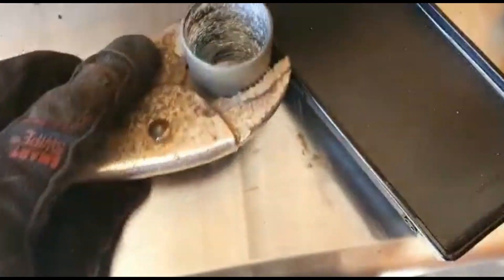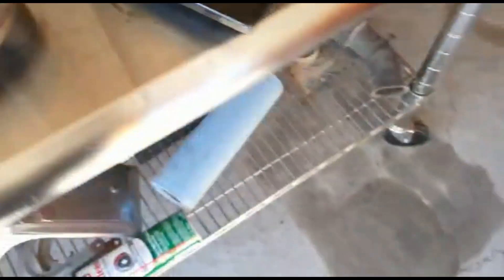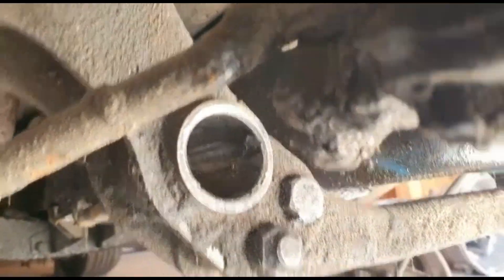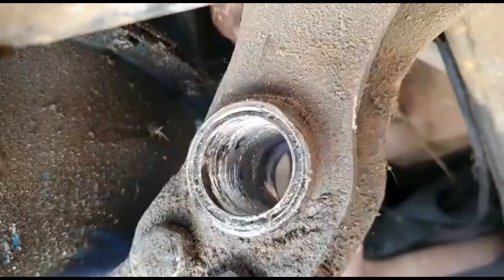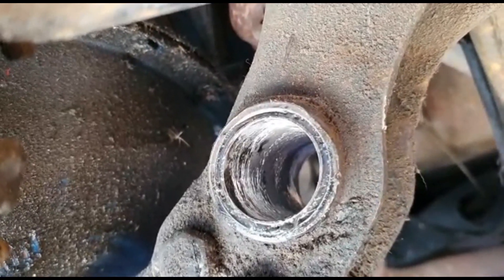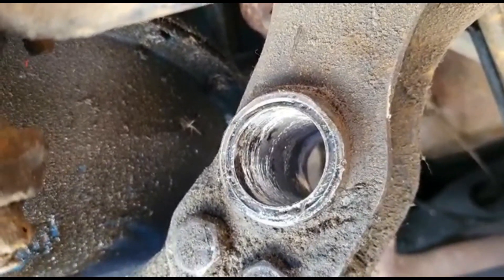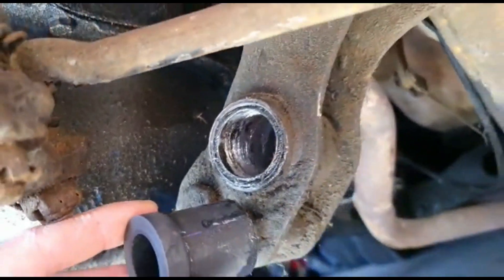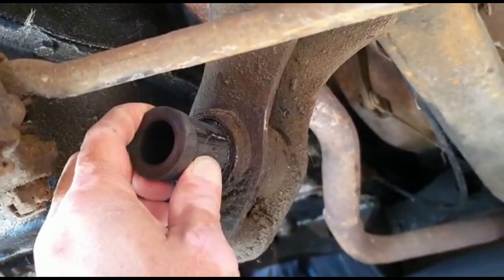I think the hardest part is supposed to be trying to get this sleeve inside the lower control arm mount. To be continued. Okay, so here you can see I put on that stock sleeve from the stock bushing that I cut out earlier, which will give me the spacing I need to fit these Energy Suspension bushings. Now it's more snug and perfect.